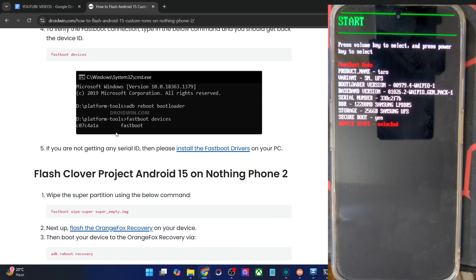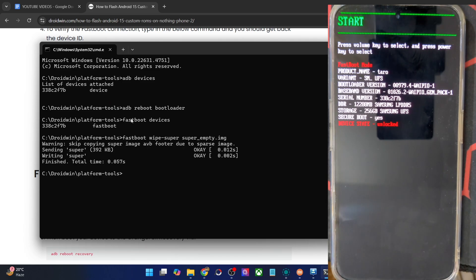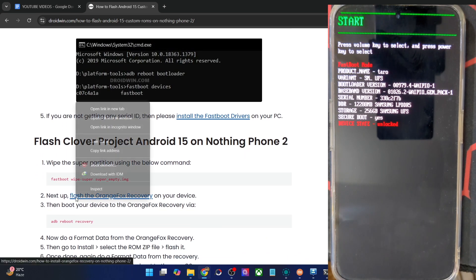Let's now start off with the flashing process. First, you will have to wipe the super partition. Simply copy this entire command and paste it in the CMD window and hit Enter. The super partition has now been wiped. And now we will flash the Orange Fox recovery and then the ROM file as well.